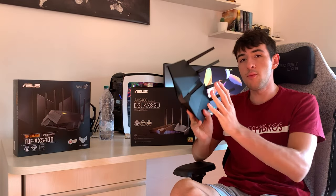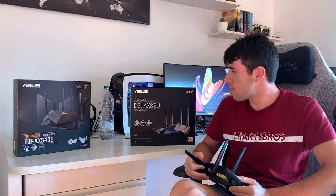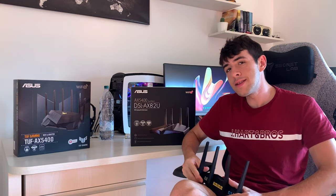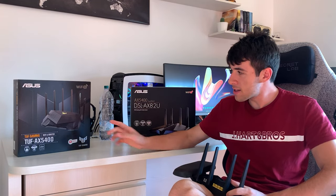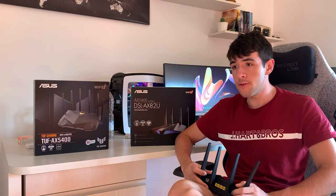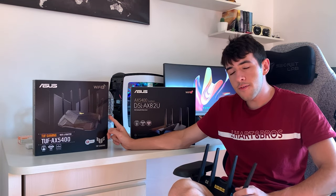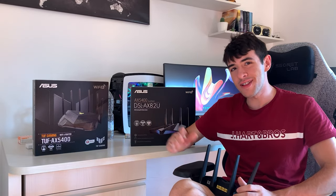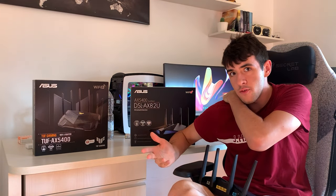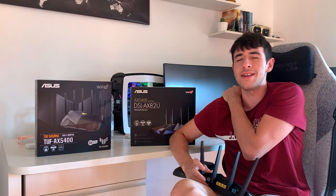You also have the modem-less version — same router, but not a modem, just a router — called the AX86U or AX82U without DSL. DSL means modem; without it, it might be better, but I haven't tried it. I personally think the TUF AX5400 is the best bang for the buck. If you have a fiber connection, need high-coverage Wi-Fi, and do intensive stuff like streaming, gaming, or uploading videos, I think it's worth the buy at around 150 bucks. This video will probably be a comparison or detailing my experience improving my Wi-Fi after getting fiber to the home.